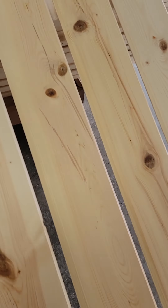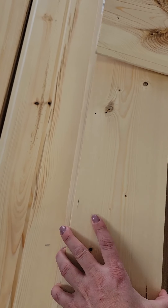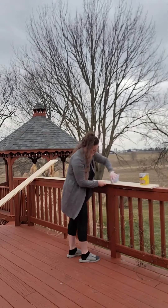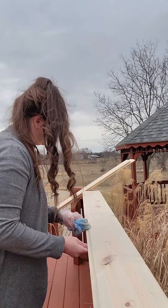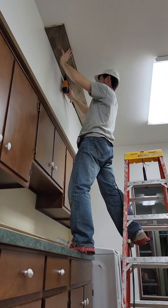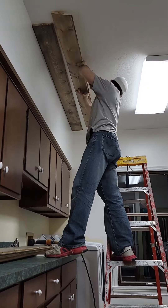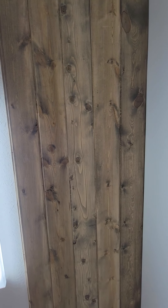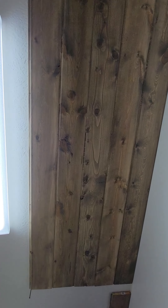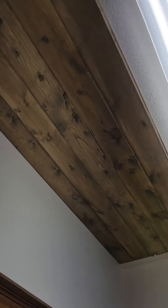These are the pine boards Tim got when he went out yesterday — that's what we're gonna stain and put up on the ceiling. Look what we are putting in finally!